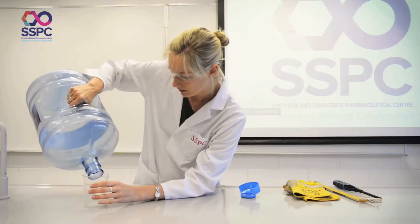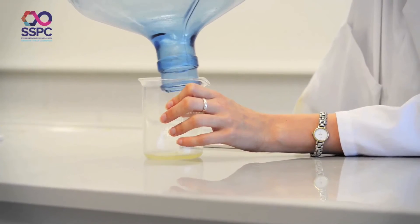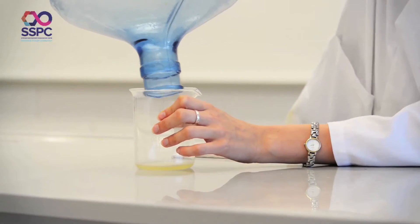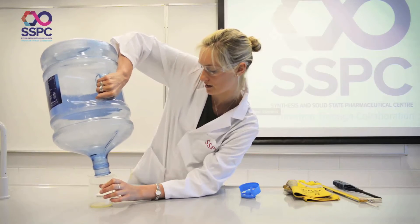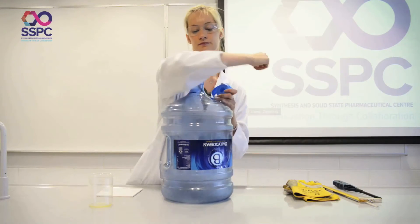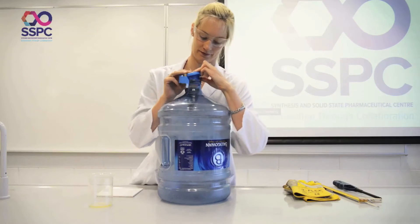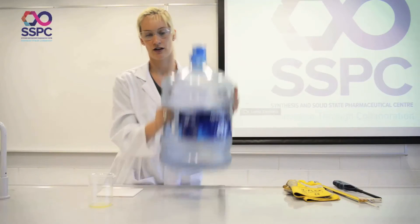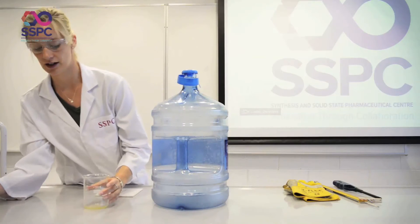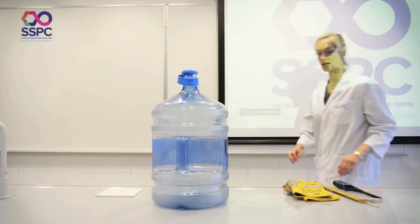I pour any excess back in, and this is a very important safety point — you don't want any excess methanol left inside because there is a chance it could burn. So it's very important not to put the lid back on. I give it another good shake, and before I light it I'm going to take my methanol, which is highly flammable, and move it out of the way.